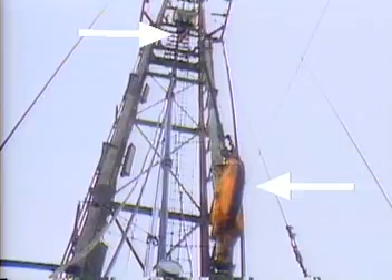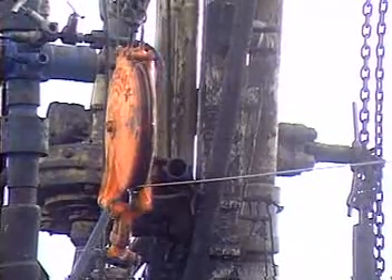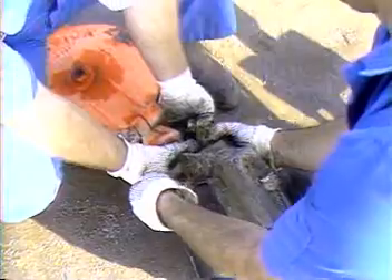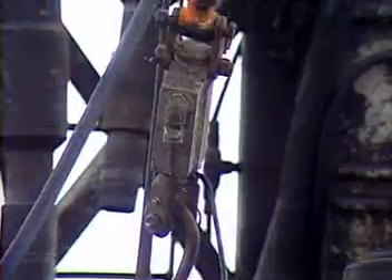The sheave assembly is used to suspend the tools over the well and direct the cable from the truck or wire line unit. Between the top sheave and the rig elevators or crane is a tension measuring device which measures the strain on the cable.